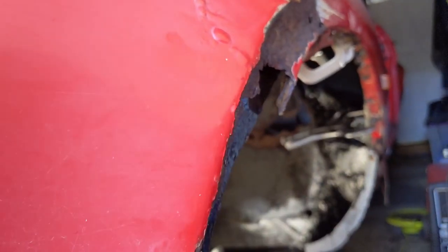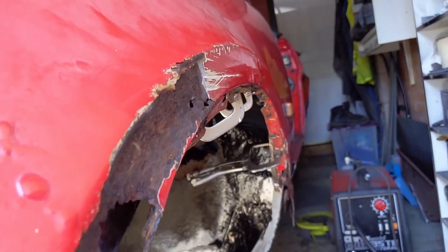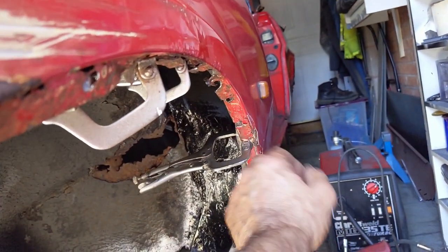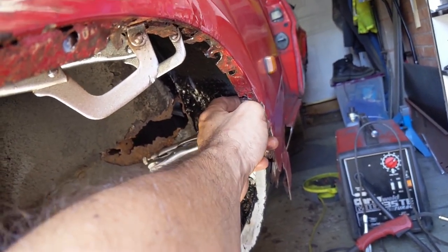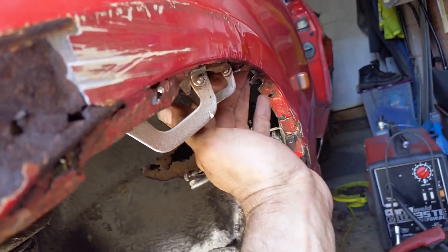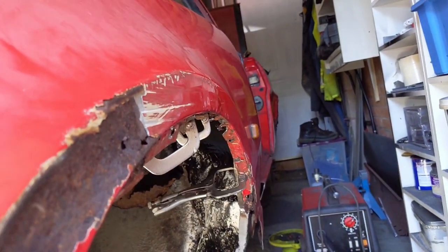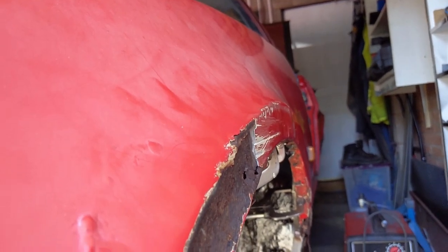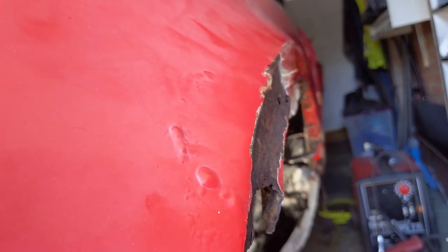I've still got some of the old metal in there which would improve it slightly, but not enough. So I've got to decide — do I cut out this flange, lower it and weld it back in with a bit in there, basically fiddle with it to fit, or do I buy an inner wheel arch?